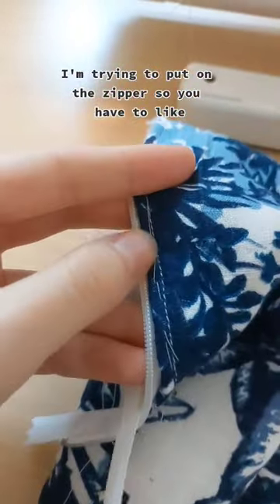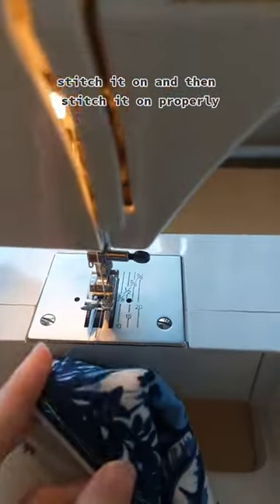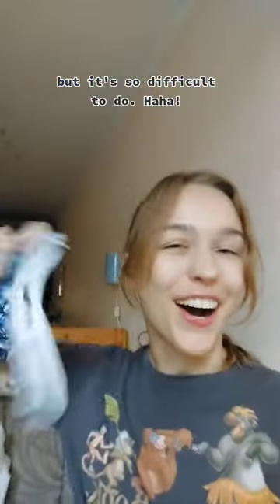This is so difficult. I'm trying to put on the zipper, so you have to stitch it on and then stitch it on properly, but it's so difficult to do. Aha!